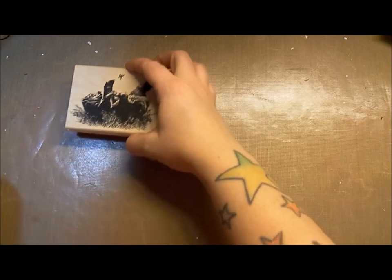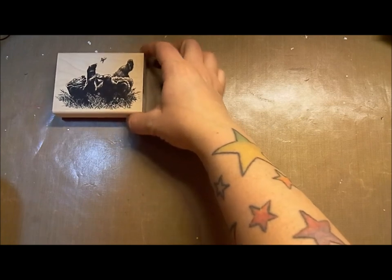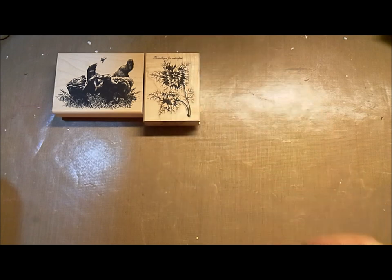It's got this bear and butterfly on there — Jeff named it 'Bear with Butterfly.' And it came with a wonderful flower, like an old drawing, maybe like a field specimen or a field note in a field journal.